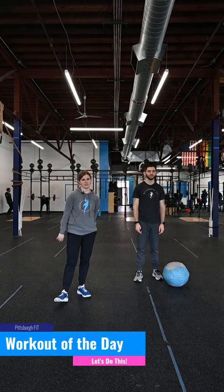The soul that is within me, no man can degrade. What's up guys, it's Grace from Pittsburgh Fit, and I'm going to be taking you through your pit fit workout for today.